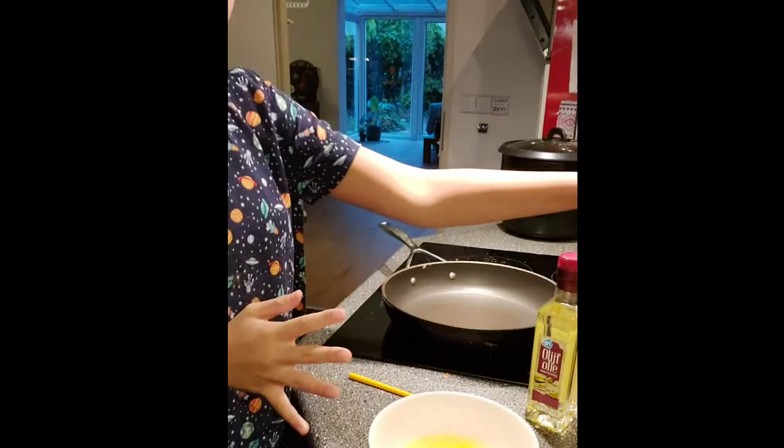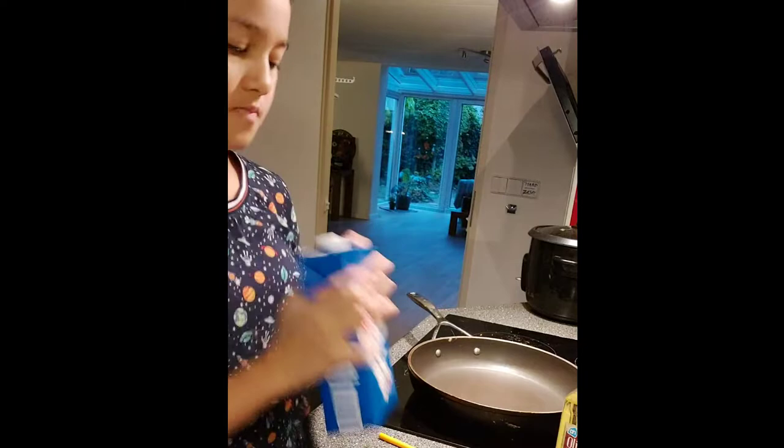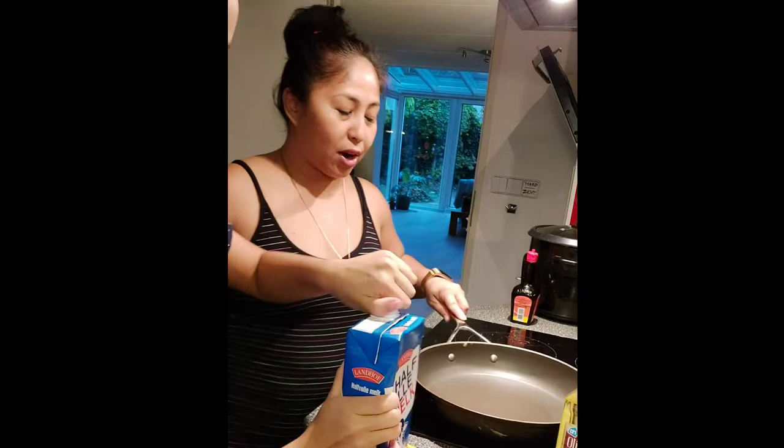Did you see how good our Ate is at breaking the egg? We don't need this anymore. Tell them, how did you learn how to make a scrambled egg? From Mama.